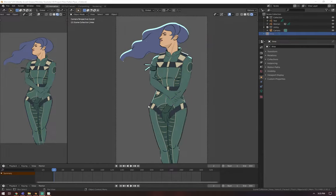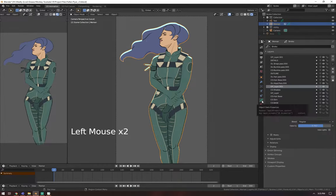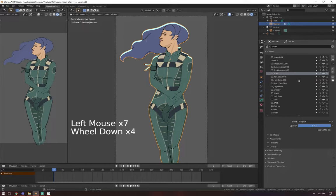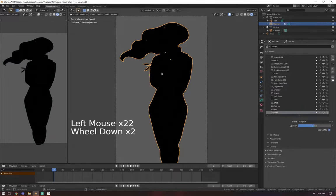Here's another tip: Grease Pencil objects can be affected by lights now. Usually when you make a grease pencil layer, you can see in the properties there's an option for each layer called 'Use Lights.' I think I turned them all off for these, but usually when you create a new layer it's already on. So let's go through and turn them all on.